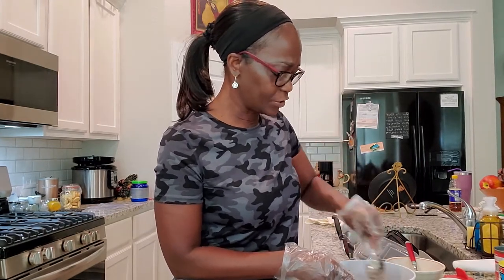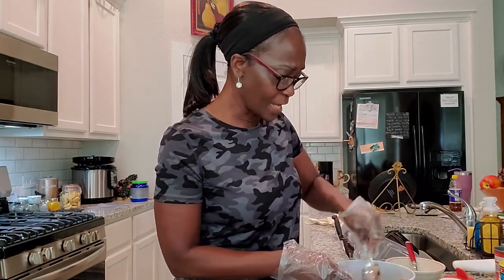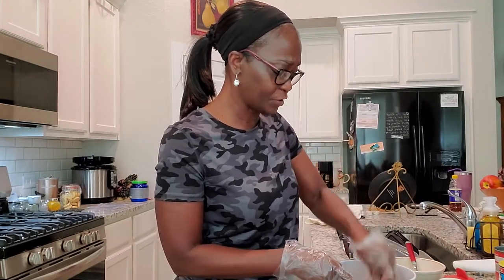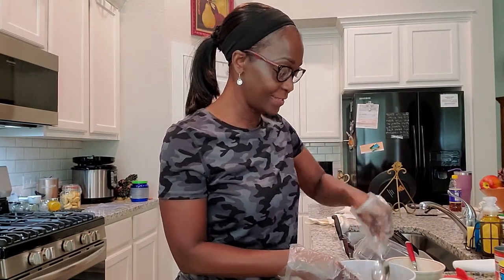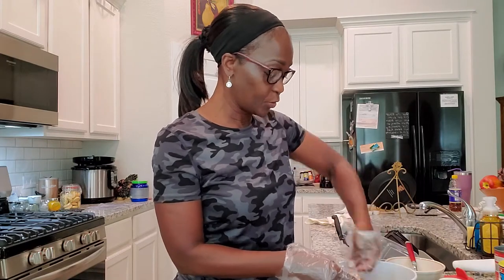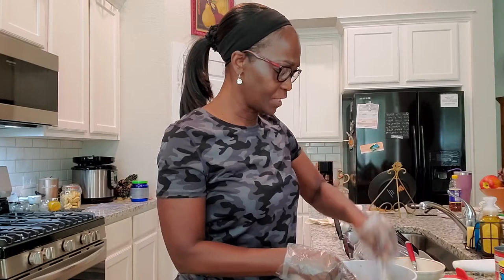I was watching a cooking show and saw somebody put a little bit of honey in there, so I'm going to try some honey in it too — just trying some new stuff today. Y'all know Reg is going to come in and do the taste test. I've cooked salmon croquettes before, but I'm using a little bit of different seasoning this time. Let me get the Obey seasoning and dab some of it in there.